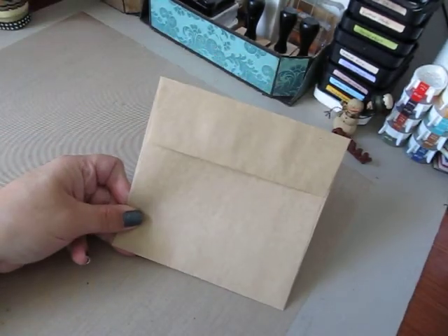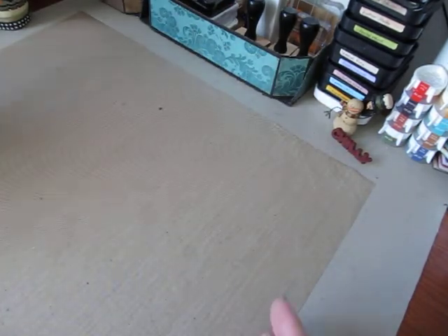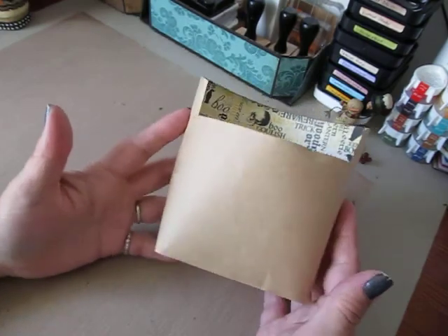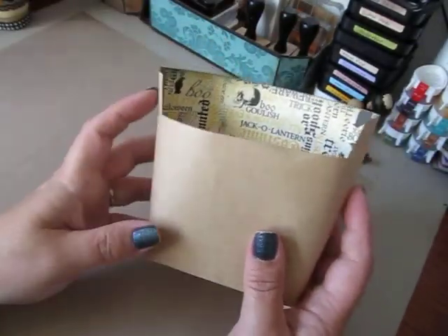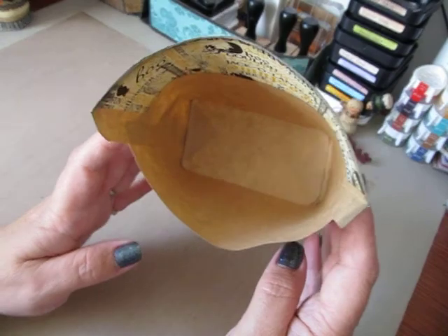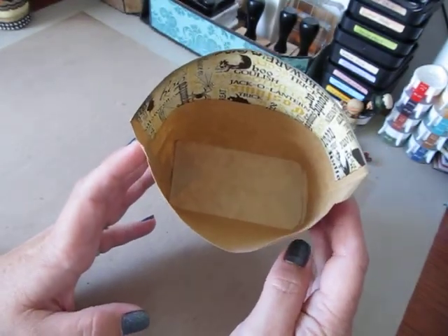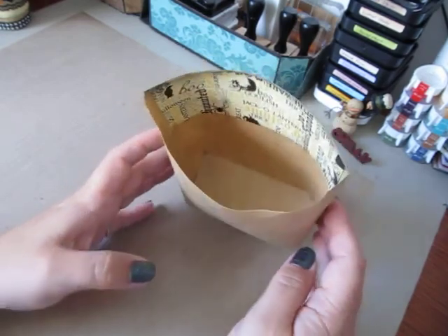This is what they start out looking like — just your regular envelope. Then you follow the tutorial and you'll end up with a little paper tote like this. It doesn't have this paper here, but it looks like a French fry box. Kind of reminds me of that.